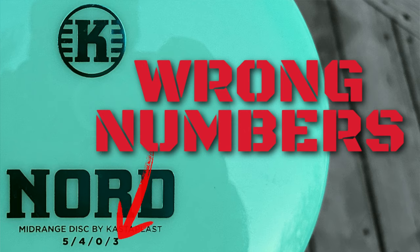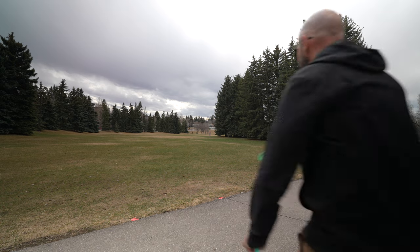If you haven't seen our full review, I will leave it up in the cards. We got out yesterday — you will see the footage here, and yes, this was yesterday. We had no snow yesterday and we kind of got dumped on last night. It's not supposed to last long here in Alberta. But I got out yesterday and threw both discs.